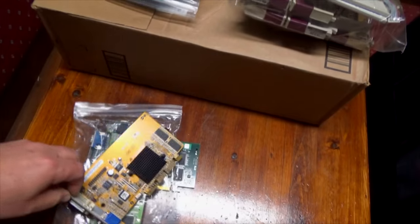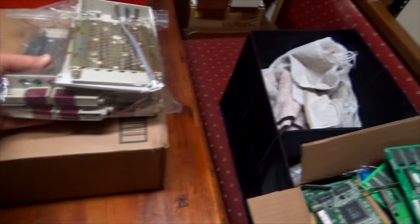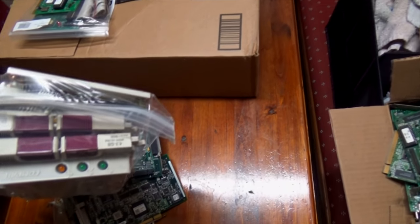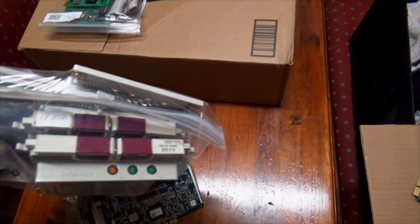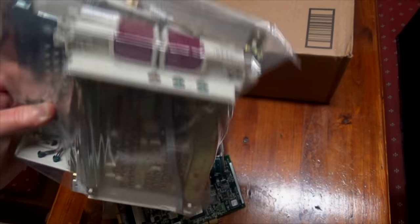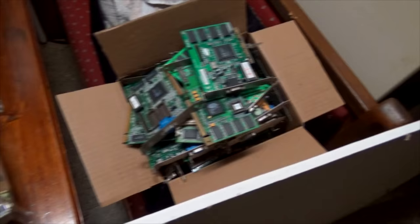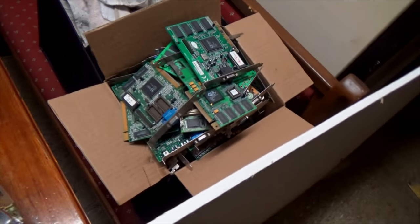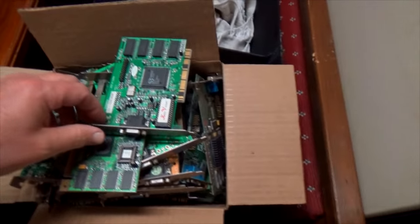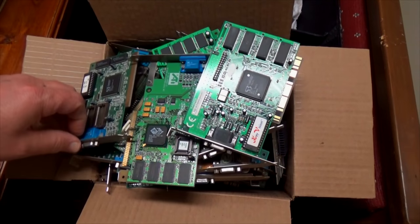Brown circuit board, more of the same. These are cages for hard drives for a server. Look at what that one says right there - 182 gig, wow. Here's a giant pile of video cards in here too - these are just small ones, but I have my share of video cards.